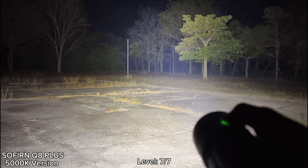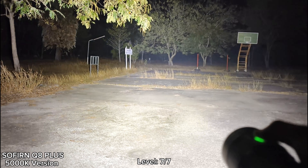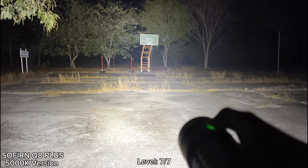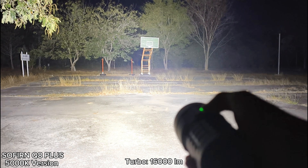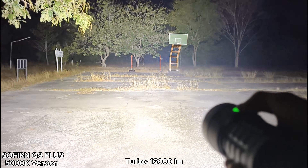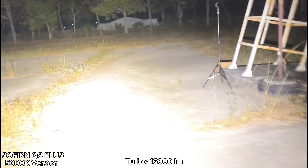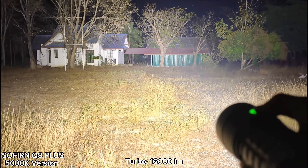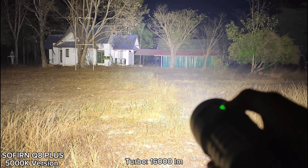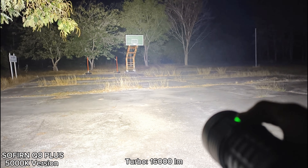The trees there are about 100 meters away — wow. And turbo — double click. Oh, very bright! Turbo lasts about 30 seconds and then it steps down to something lower than medium, something like level four.